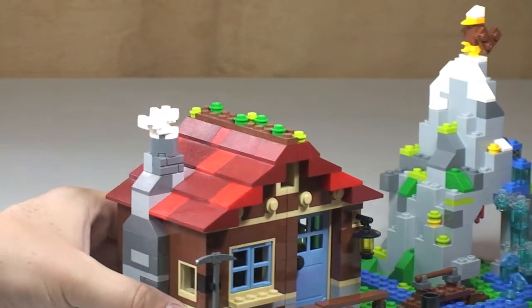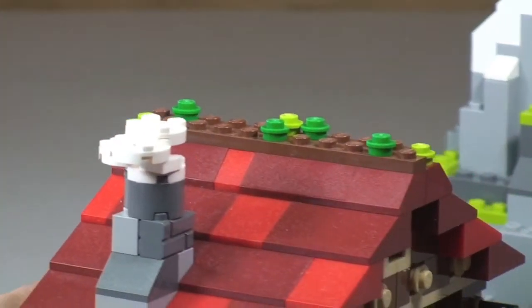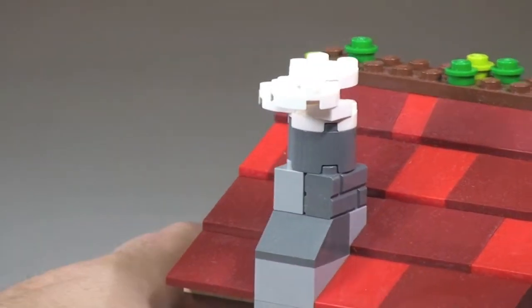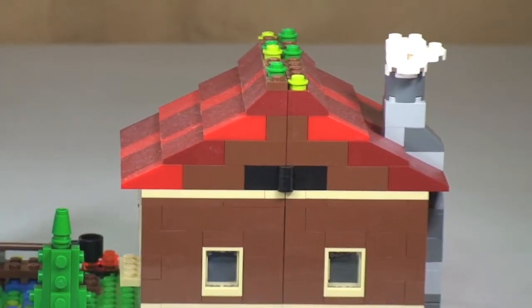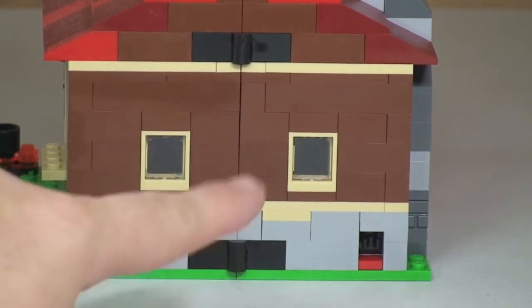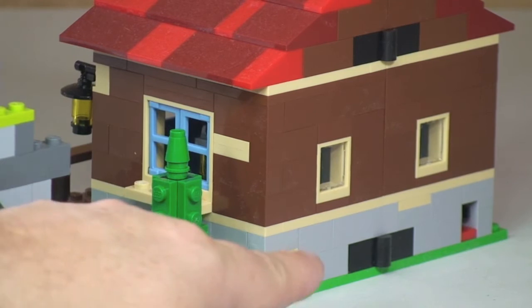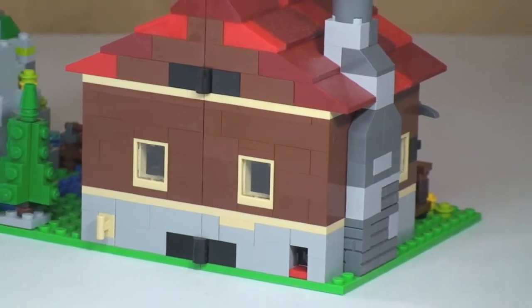Making our way around the hut now, showing some of the detail on the roof — on the very top is some greenery and foliage, and there's the chimney with smoke coming out of the top. Continuing round to the rear of the building, you can see the rear is pretty plain with a couple of windows. But notably there are hinge pieces and clip pieces — which gives away one of the functions of the building.